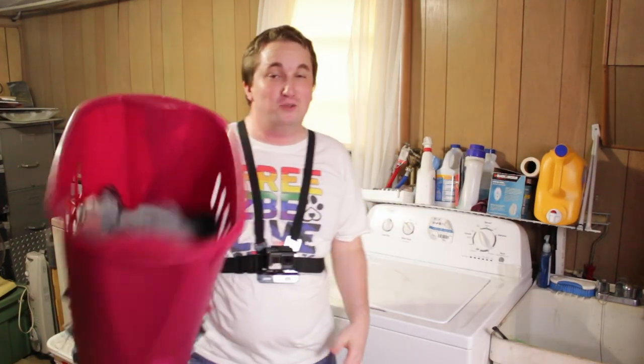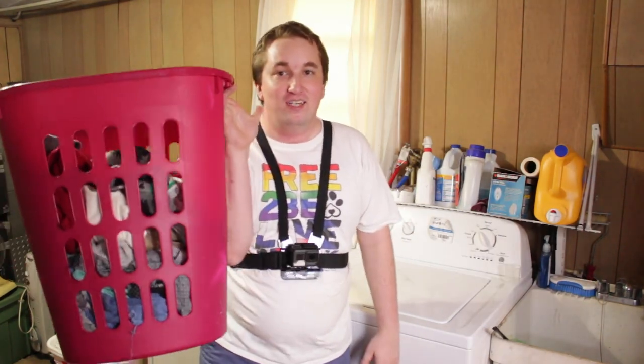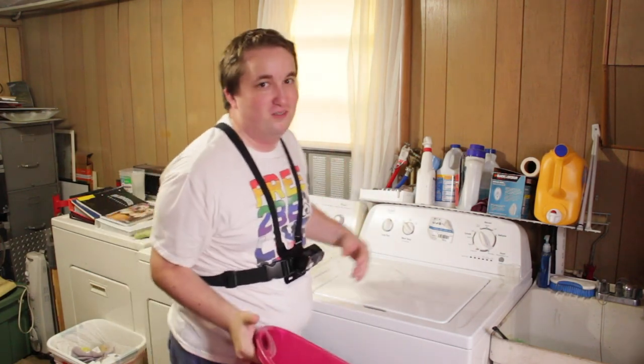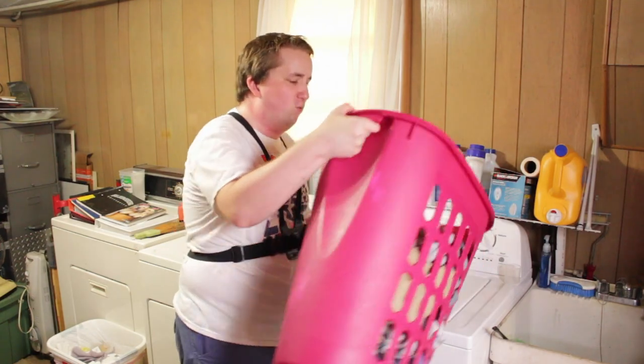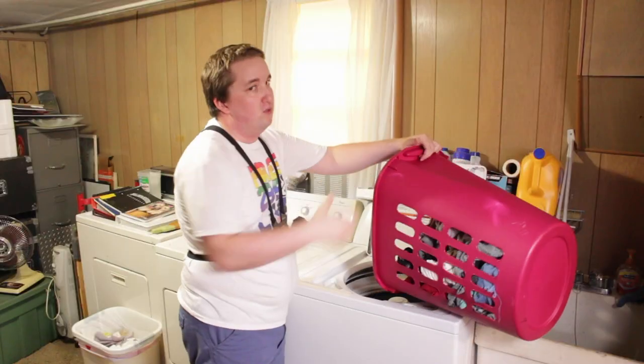So we're going to grab my actual dirty laundry — I'm not just doing a load just to do a load for the camera. We're going to open up the washer here and we're going to put the clothes in.